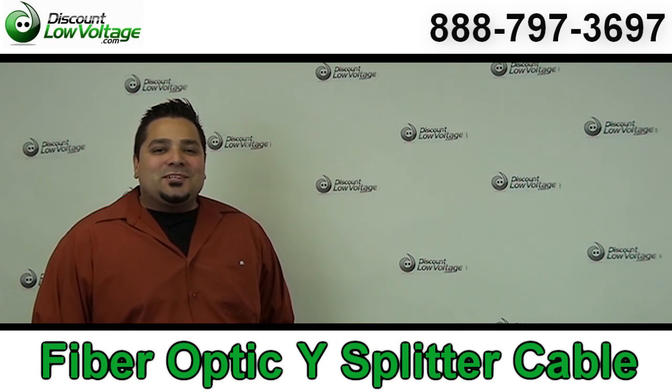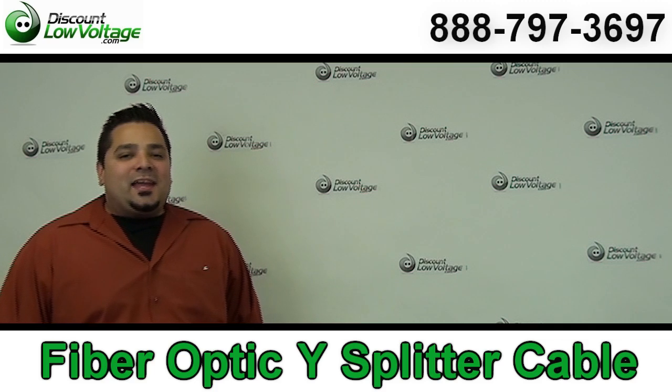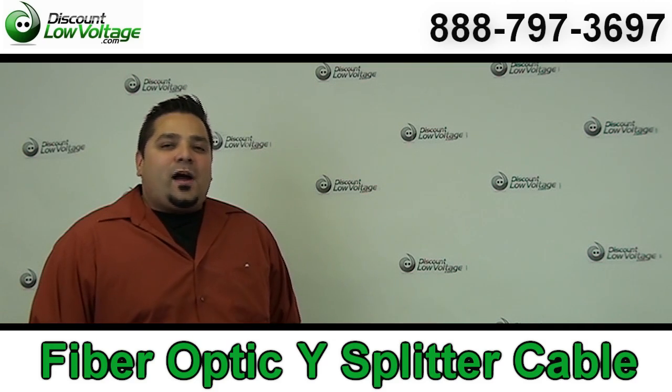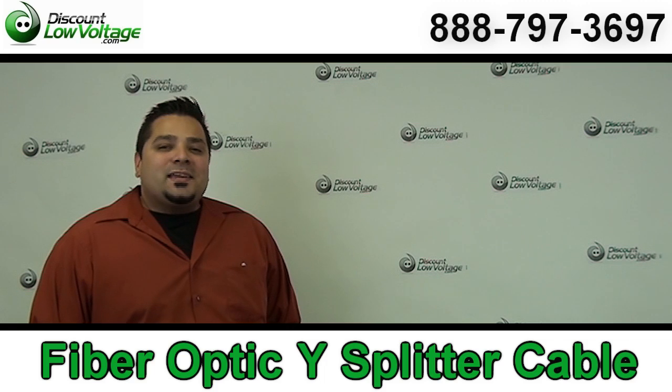Hey, what's going on guys? I'm Mercy with DiscountLowVoltage.com and today I'm going to show you guys something that's pretty cool, pretty trick. It's a fiber optic Y cable.